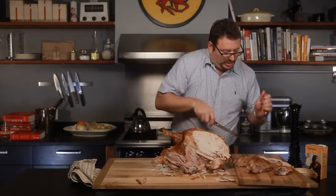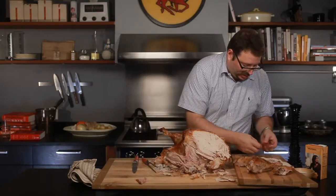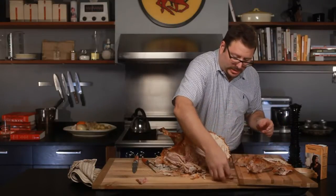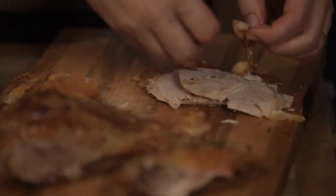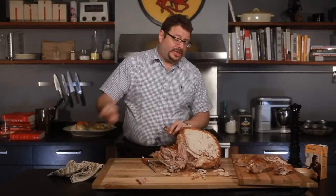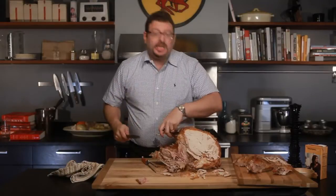Once you have it here, it looks nice if you sort of arrange it so that it's kind of tiled out, like this. I'm going to show you another technique that is cruder, easier, more efficient, and gives you better slices. It is as follows.